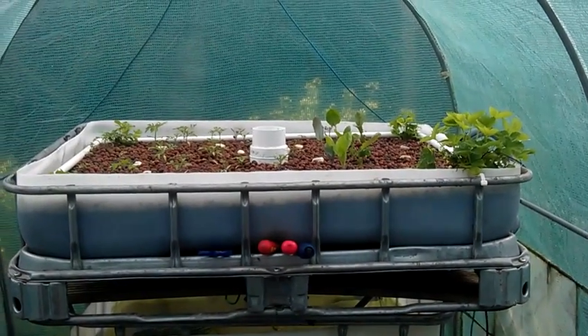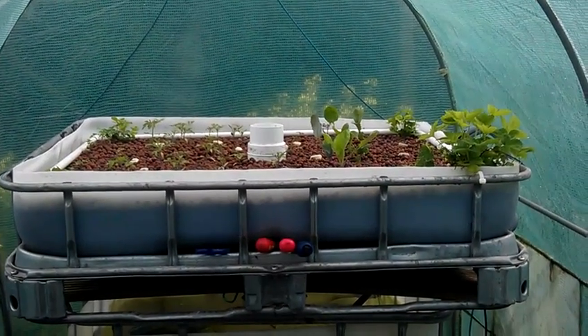Right guys, just going to do a quick video. If you remember, we planted my seeds about a month ago.